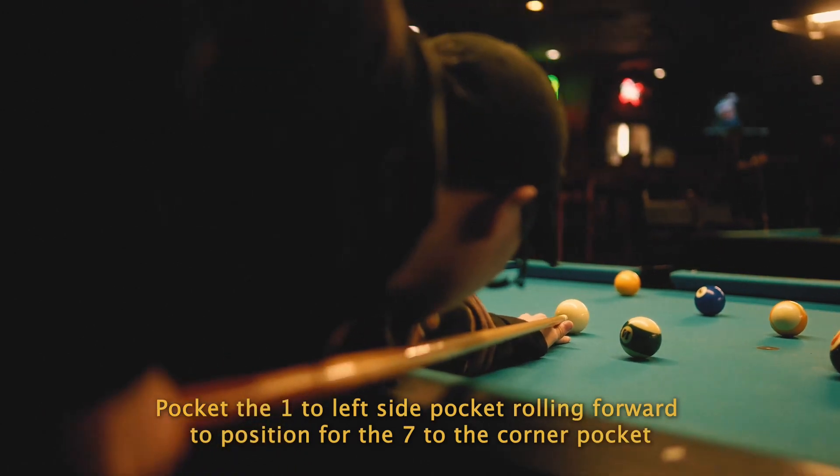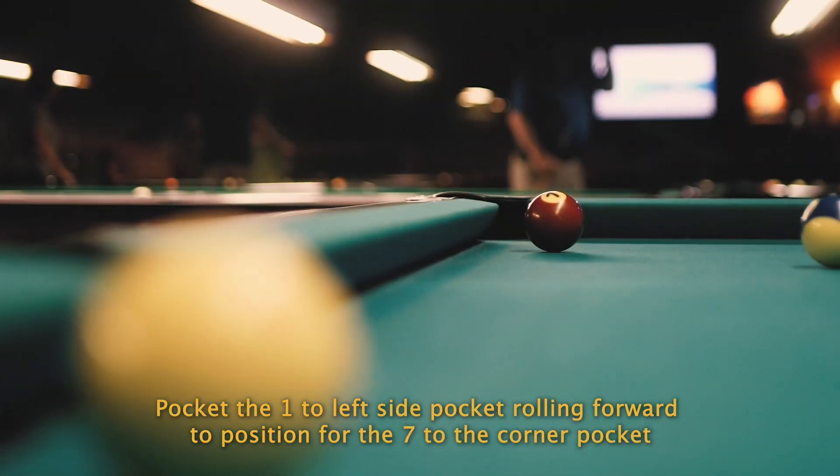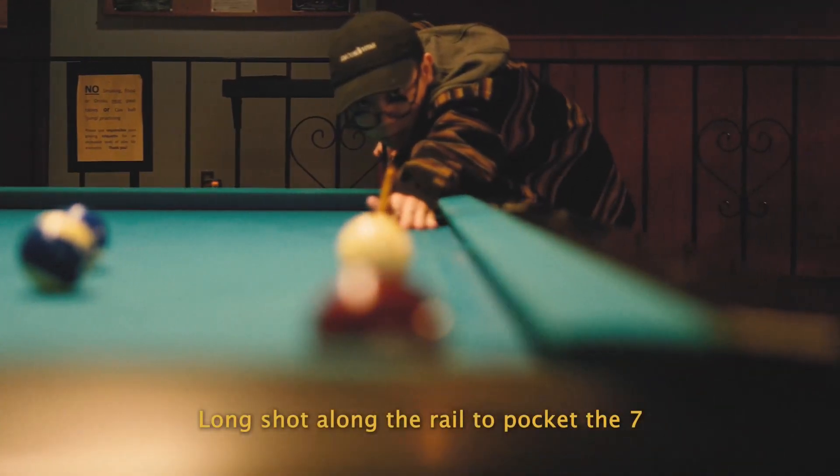Pocket the one to the left side pocket, rolling forward to position for the seven to the corner pocket. Long shot along the rail to pocket the seven.